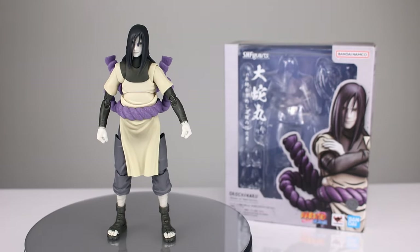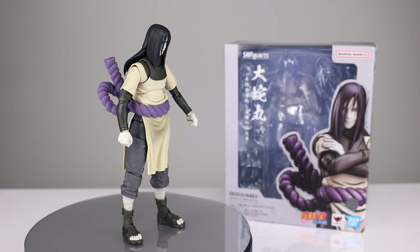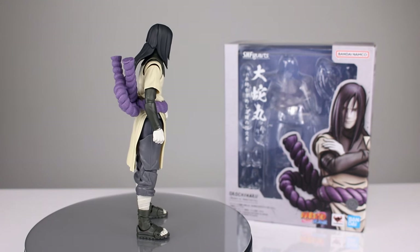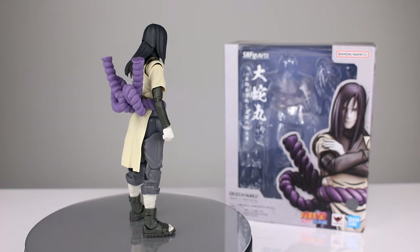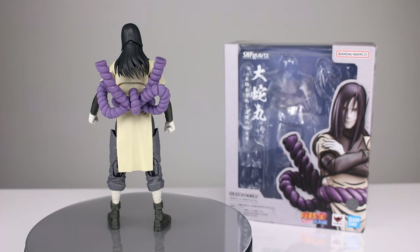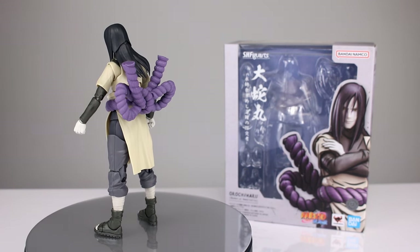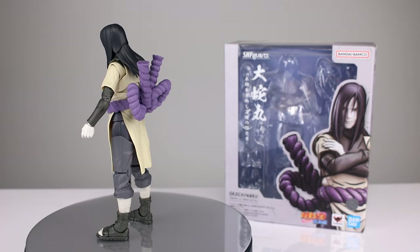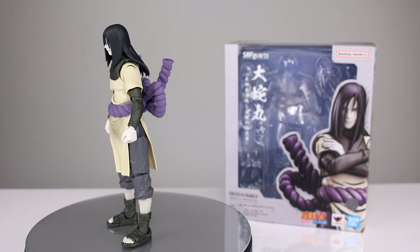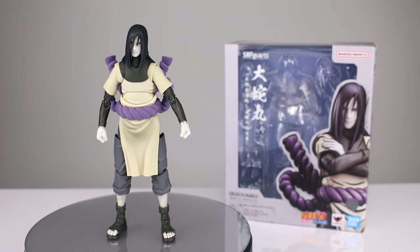Hey, what's up guys, this is Anthony from Anthony's Customs. For this review we are looking at the SH Figuarts Orochimaru, Seeker of Immortality, from Naruto. I know nothing about this character, which is surprising because Naruto is one of my favorites — just kidding. Realistically, you guys asked for it. I don't collect Naruto stuff, so I contacted my Big Bad Toy Store contact and asked if I could review this, and they sent me a review sample.